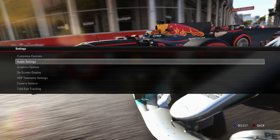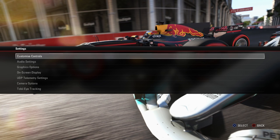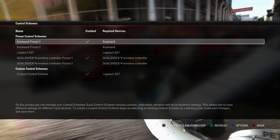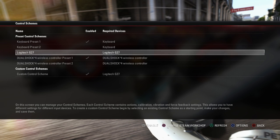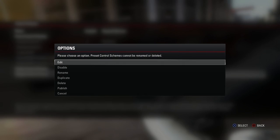If you go into the settings — obviously if you're on a PS4 controller or on the PS4, you want to press the triangle button in the main menu — jump into the settings and go to customised controls. In terms of the control schemes, you want to jump into there and you'll see the default ones. In theory, you should have your wheel plugged in, which is the Logitech G27. But I've already made my custom one, which is down here on the custom control schemes tab, so we're going to jump into that one.